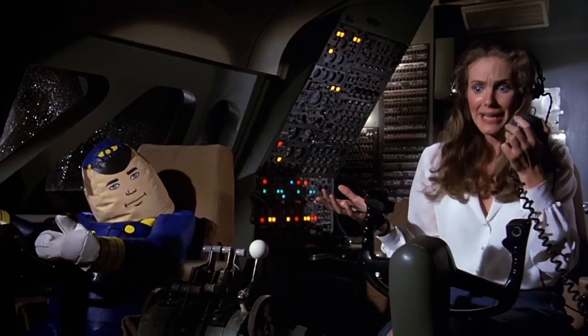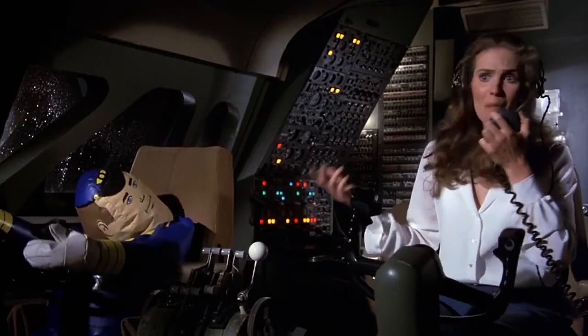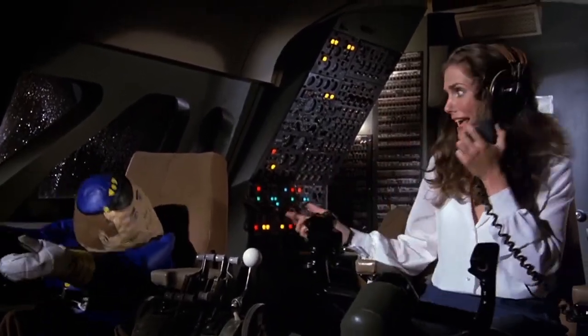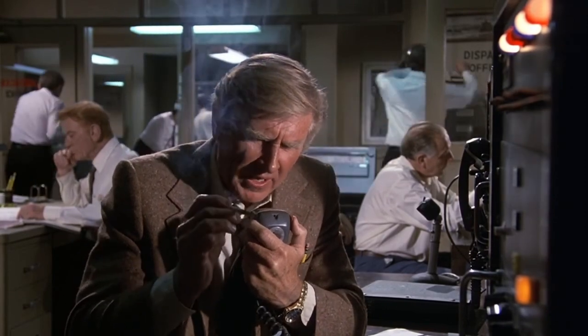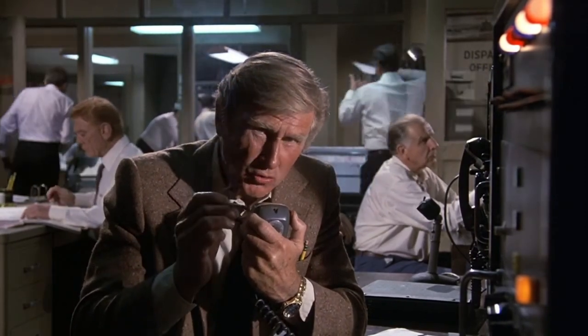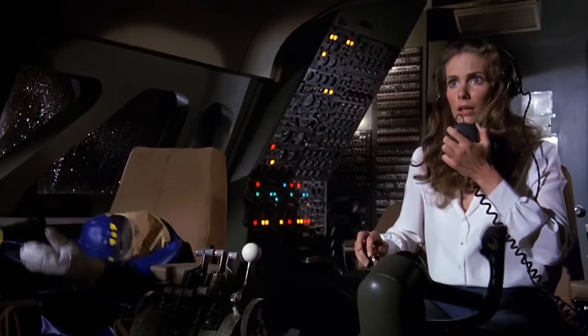Why is it doing that? Oh, my God — the automatic pilot, it's deflating! Moilene, don't panic. On the belt line of the automatic pilot, there is a hollow tube. That is the manual inflation nozzle. Pull it out and blow on it.